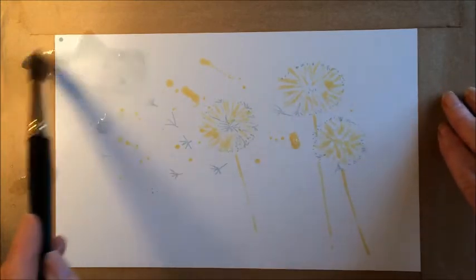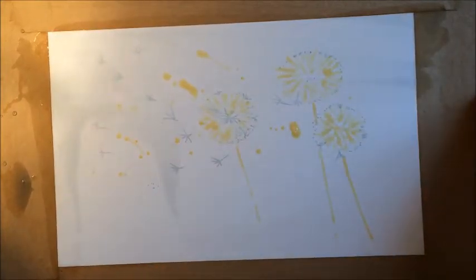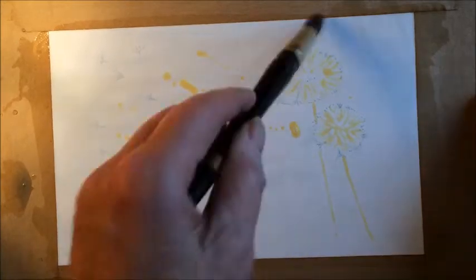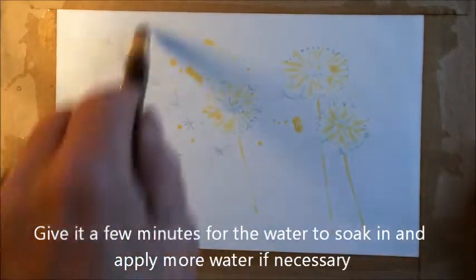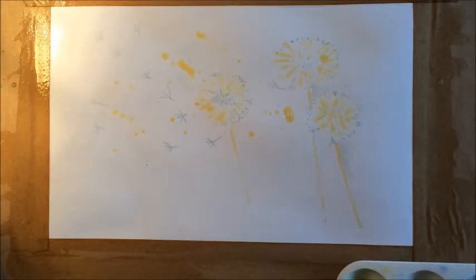Remember to wash your brush before you start. Just wet the whole paper, making sure it's really nice and wet and covered all over with no dry patches anywhere. I've given that a couple of minutes and I'm now going to start getting the paint on.